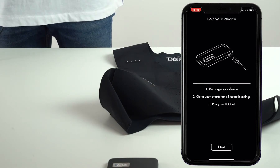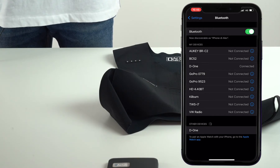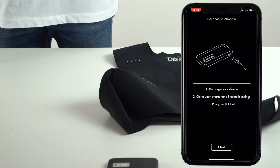Here it is. Now you can go to Settings, then Bluetooth. You should wait until, among other devices, you will see another D1 device. Click on it to pair it. As soon as it is paired, you can go back to the app and press Next.